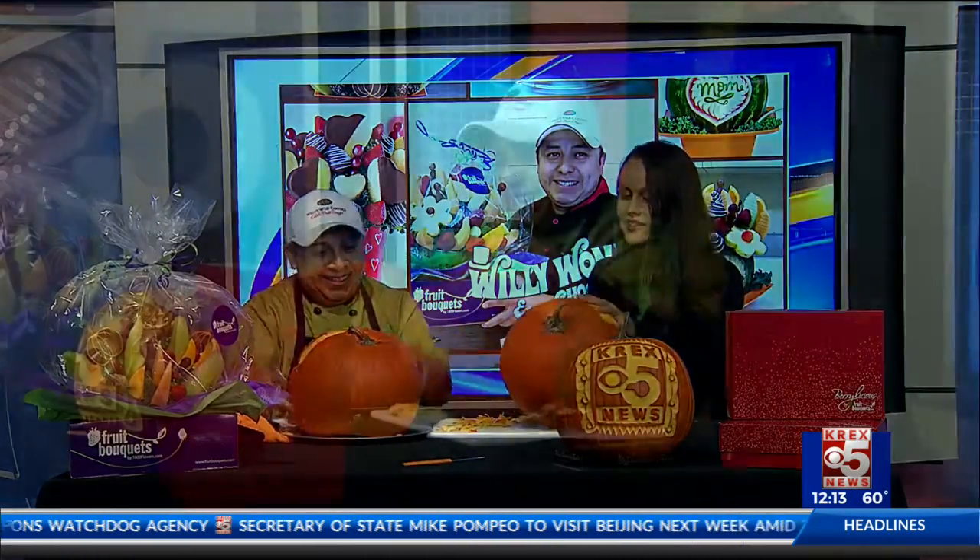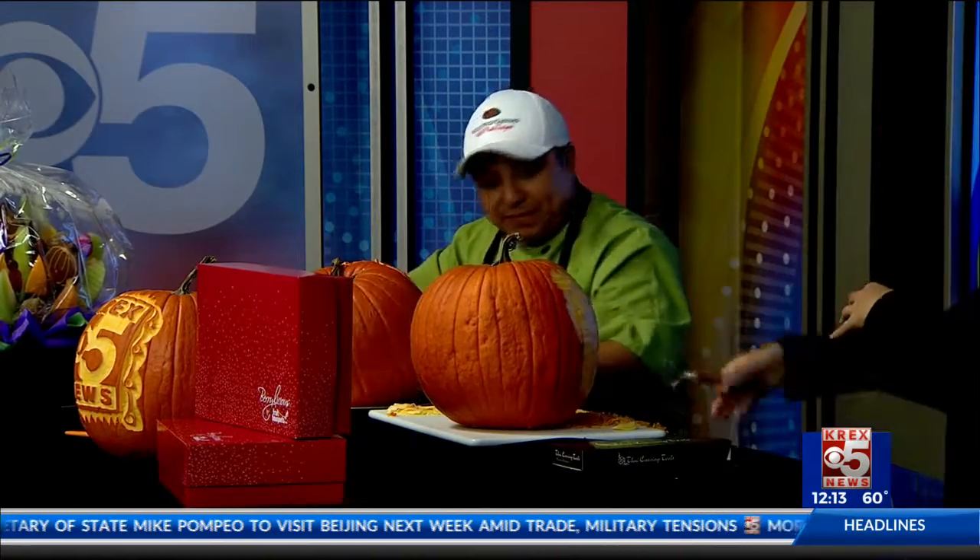Willie's done some really intense stuff — some nice, full-fledged, real life-sized carvings. Those are always really exciting. Now, Willie, I did notice we didn't hollow this pumpkin. No. And at the end we'll show you what we're going to do and why we don't hollow.